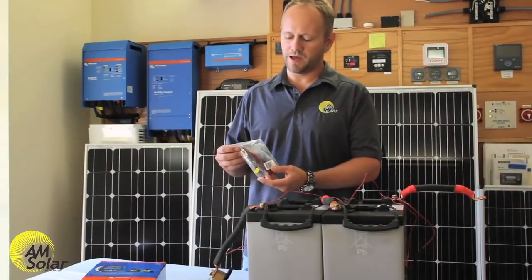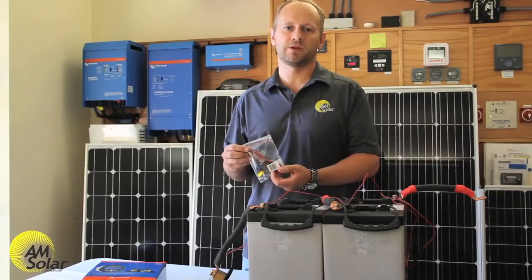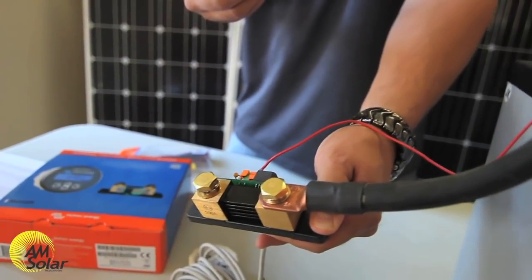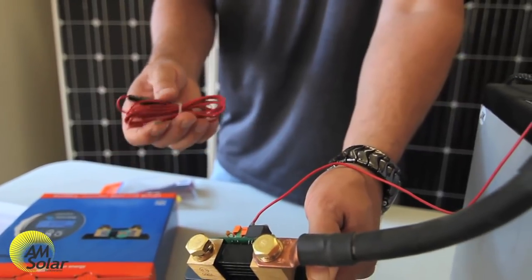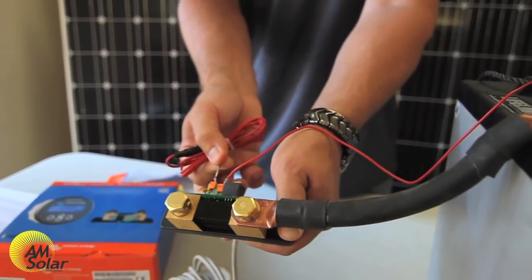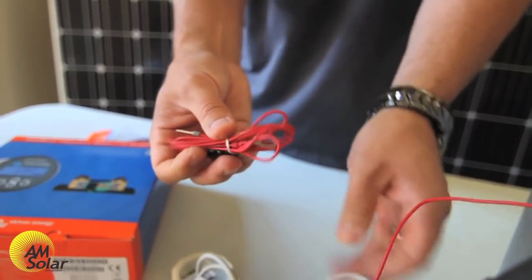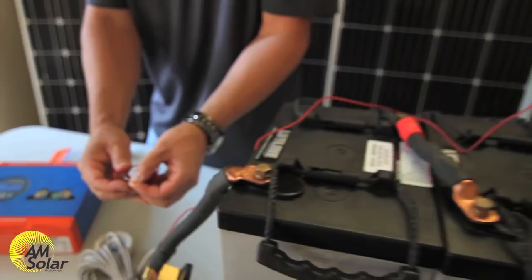Most people with lithium batteries choose the temperature sensor option because you can't charge lithium batteries when they're below freezing, and it's good to know how close your batteries are to freezing. People with vans and school buses might benefit more from getting a reading of their starter battery voltage, using the second red cable connected to positive B2 on the green terminal block, with the other end going to the positive terminal of their starter battery.